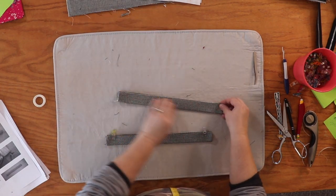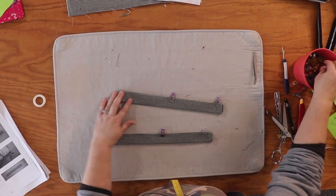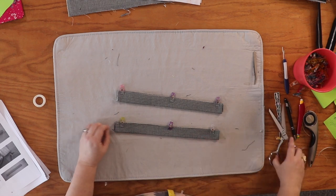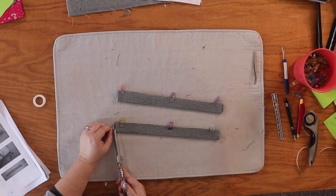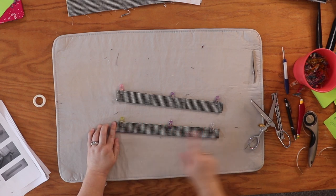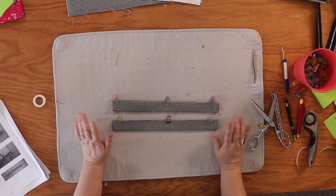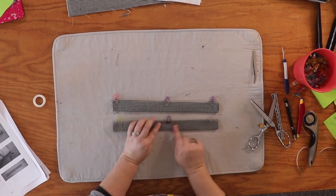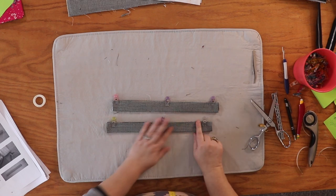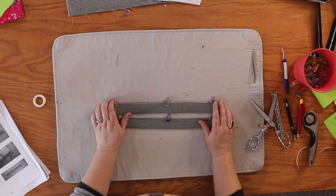Now that we've finished that with both handles, I'm clipping them and heading to the sewing machine. Lengthen your stitch to around 3 to 3.5 — whatever you like for a topstitch — and we're going to topstitch all the way down both long edges of each handle. You're looking at about a quarter to an eighth of an inch. Make sure when stitching down the open edge that you catch all the fabric so you don't have any weird opening.